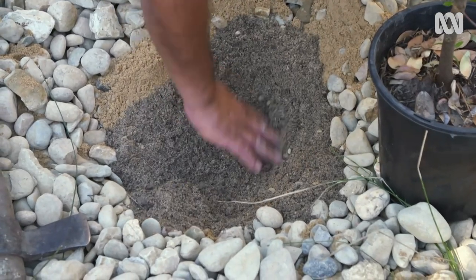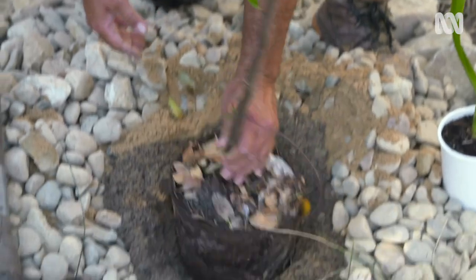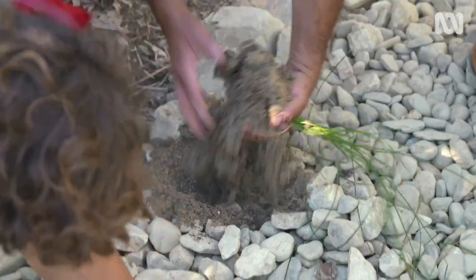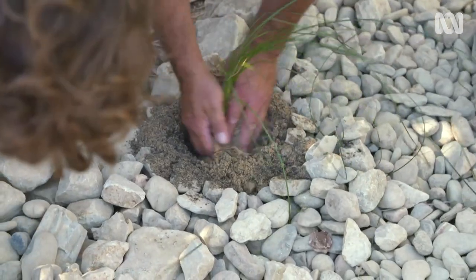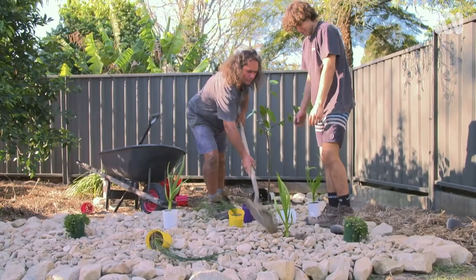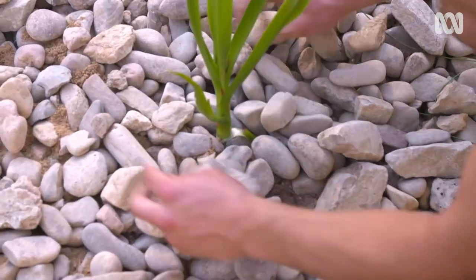When planting, add about half a bucket of potting mix into the hole to hold moisture for the roots to live off when the sand isn't wet. The plants in your rain garden have multiple functions: as well as absorbing water in saturated conditions, they create habitat for frogs and small animals, as well as providing beauty, shape and colour.